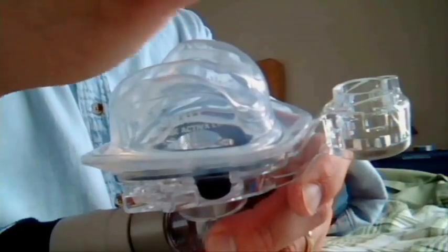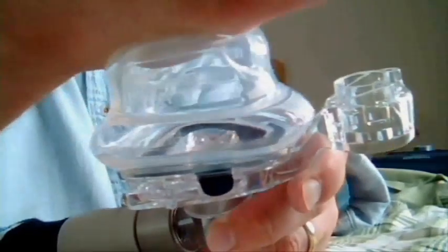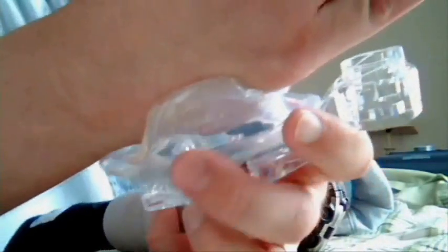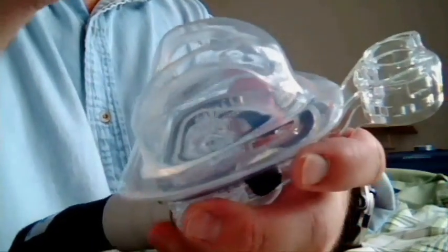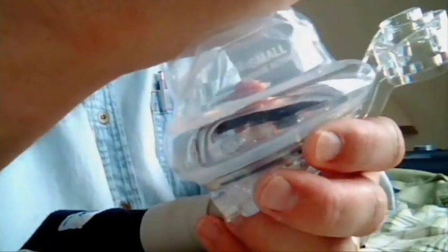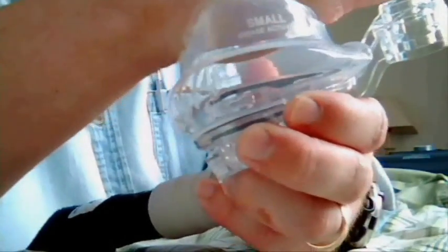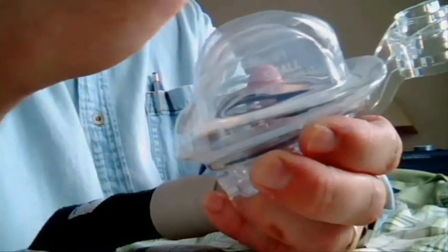Here we go. This is the Mirage Activa LT and you can see the air is already on — I did turn it up to 20cm. See how it just jumps out and grabs my hand. Now I'm working it back and forth, top to bottom, up and down, in and out. I'll go side to side. There's an accordion-style section in there. Look at this thing move. This is Activa for a reason, and this right here is the mask I personally own — it's my number one favorite right now.